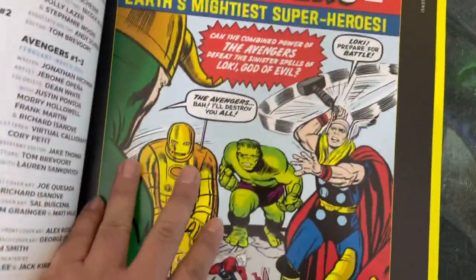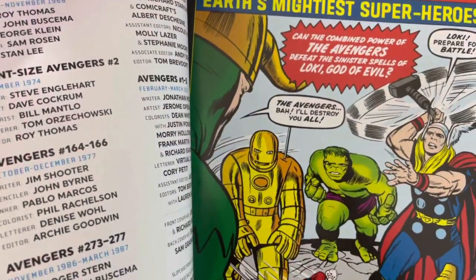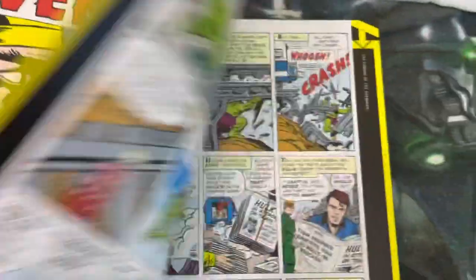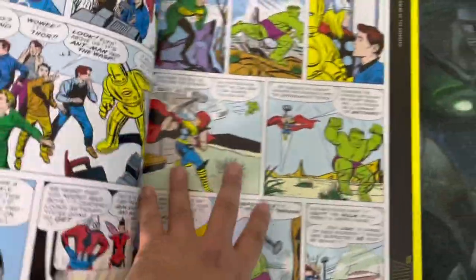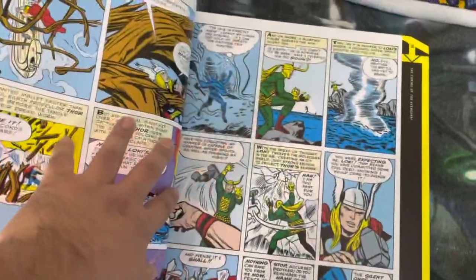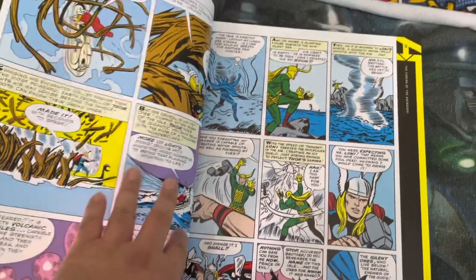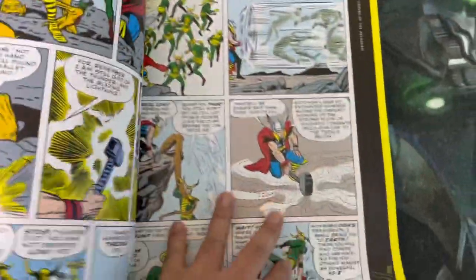This is the very first issue where the Avengers form and they battle Loki, just like in the movies. This is a must-have for hardcore Avengers fans. If there's only one book you'd want in your collection as an Avengers fan, I believe this is it — it contains a lot of the legendary stories.